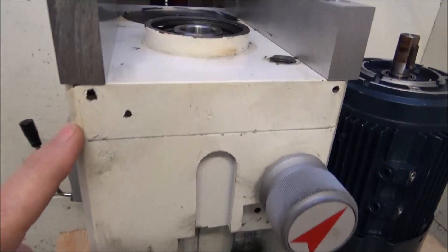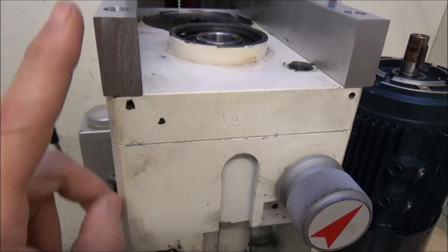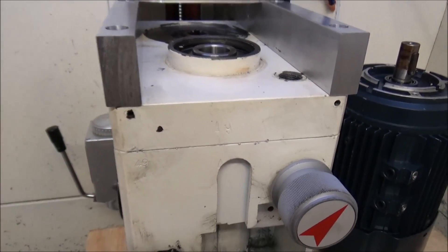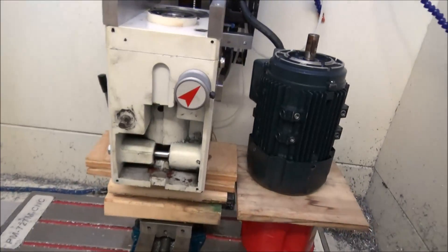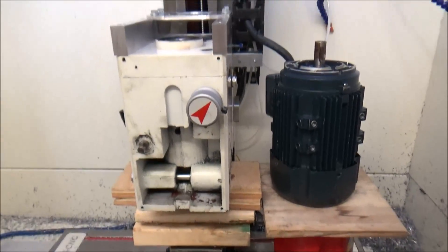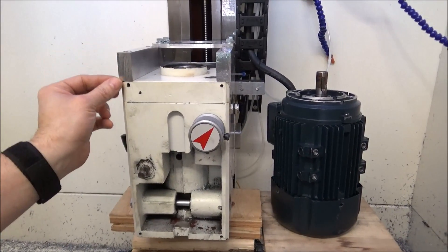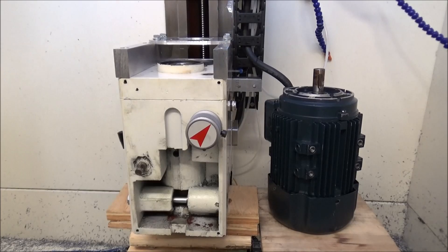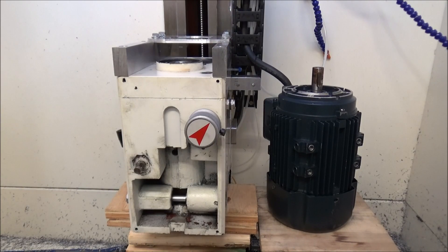Now that I've got it fitted and everything looks good — because the gearbox is kind of notched here, I could have come and took these corners off, but to be honest I didn't think about it and I think it'll be fine. I'll probably go back and modify my drawing just to chamfer that edge. So let me start taking this gearbox apart.